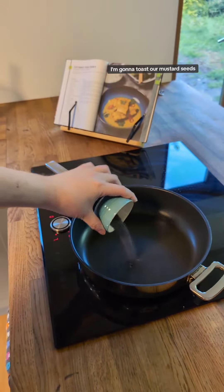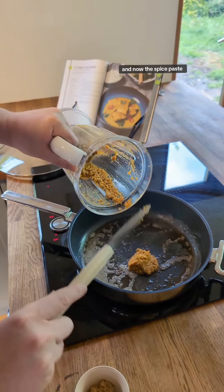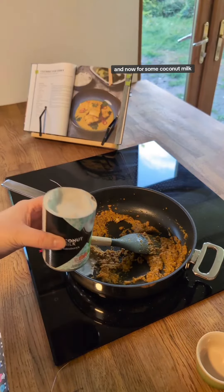Now we're going to toast our mustard seeds. Now I've added some butter and now the spice paste. Now I've added some brown sugar and now for some coconut milk.